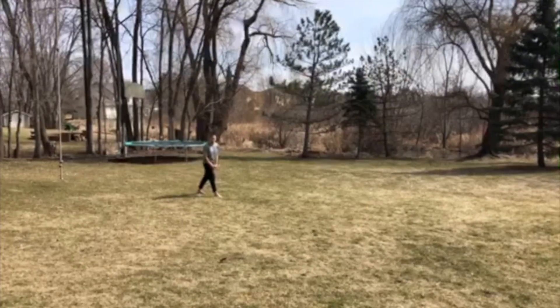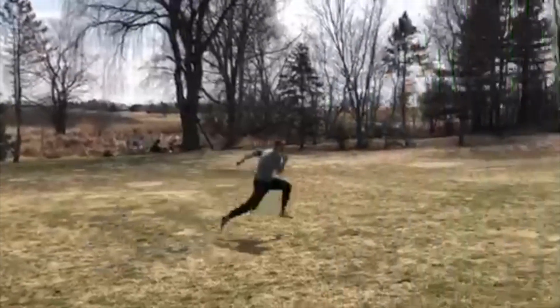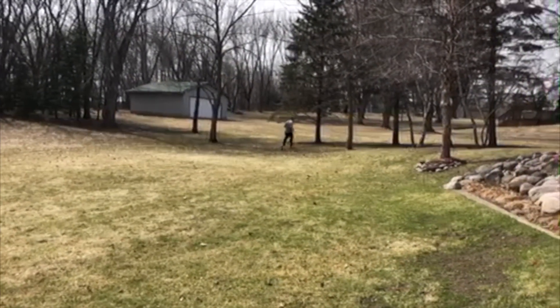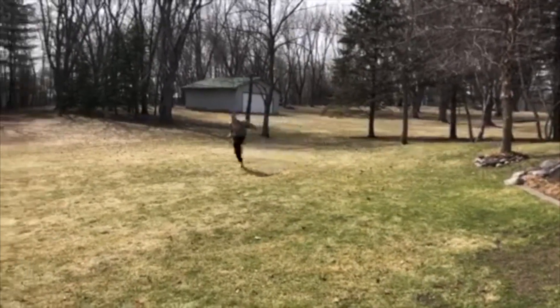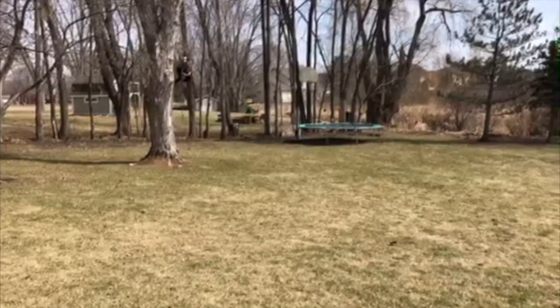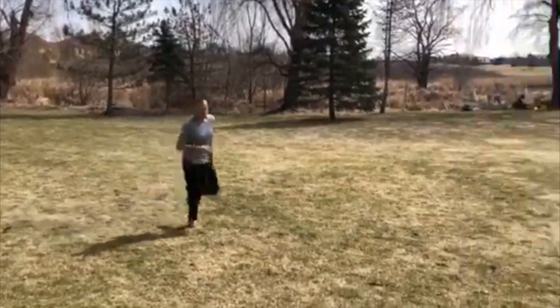If you want to get some cardio in you can do some wind sprints. If you've got some ropes lying around you can use those and just kind of play and swing from those as well.